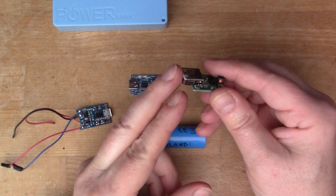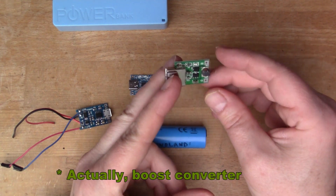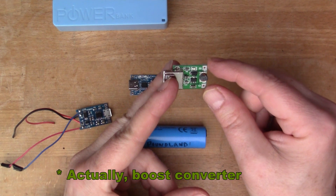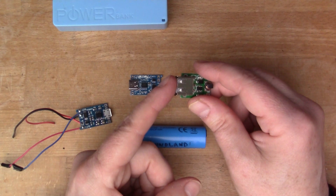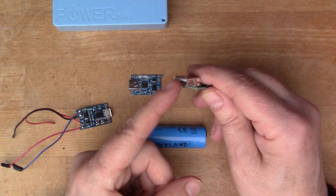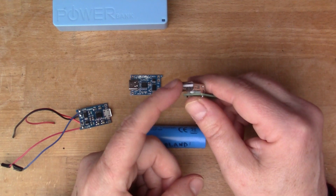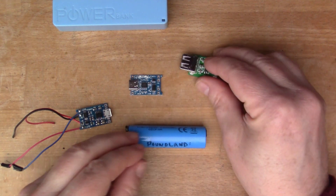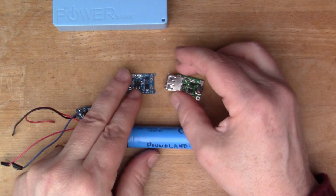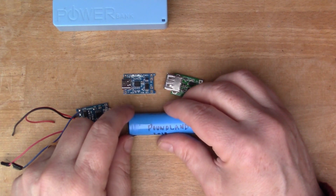The buck converter takes 3.3 volts or 4.2 volts in, and out of the USB interface you get a little over 5 volts — so this becomes a standard USB 5-volt charging port. If I solder these things together we can experiment a bit and make sure the board works.